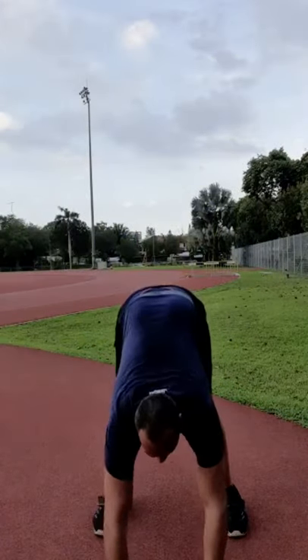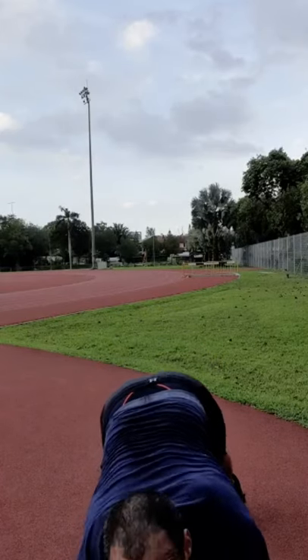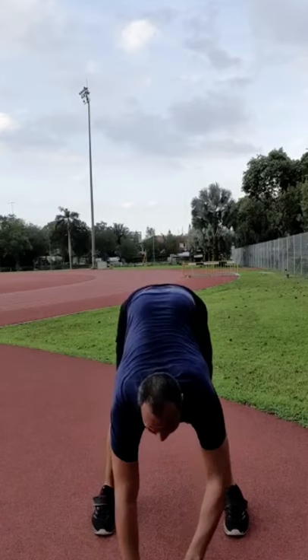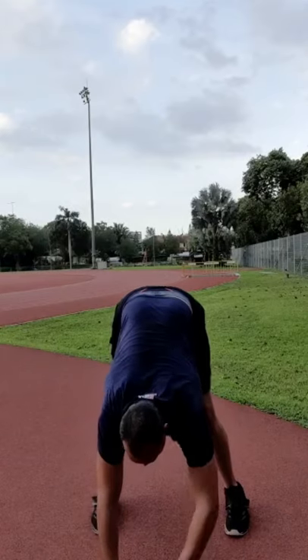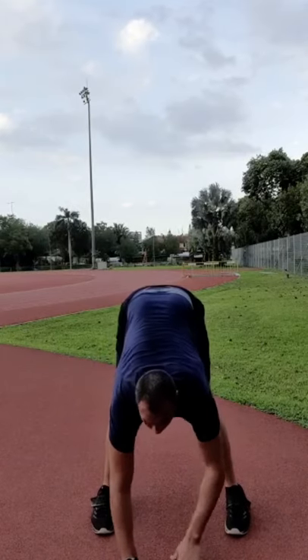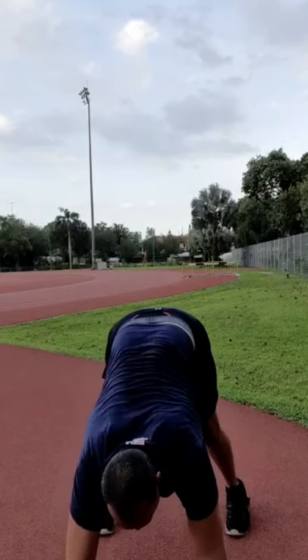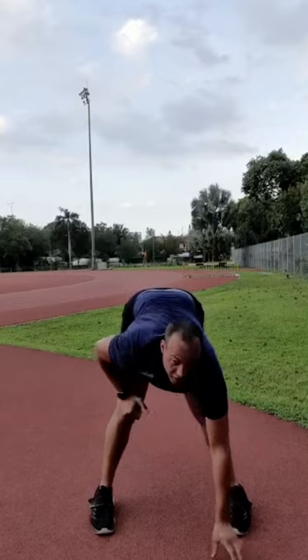Keep your legs straight on the inchworm and then walk back. Do that three times — legs straight, hands out, and then back. That's our inchworm warm-up done.